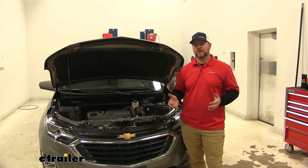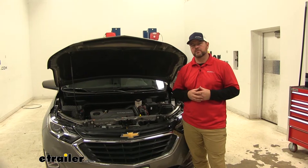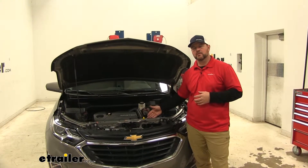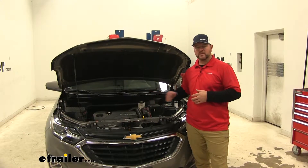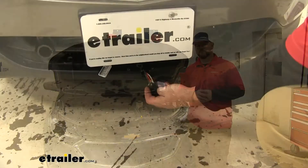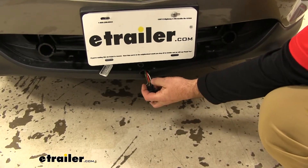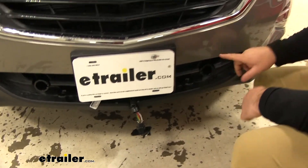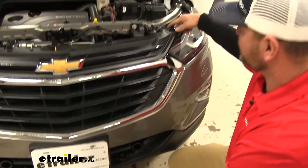We're going to have a single red wire that's going to run from the back of our six-pole plug up to a breaker wherever we choose to mount it underneath the hood, and from the breaker to the positive side of the battery. On the back of our six-pole plug, our charge line is going to be that center pin, which is that red wire. The way we routed it is right behind our fascia and up behind our headlight.